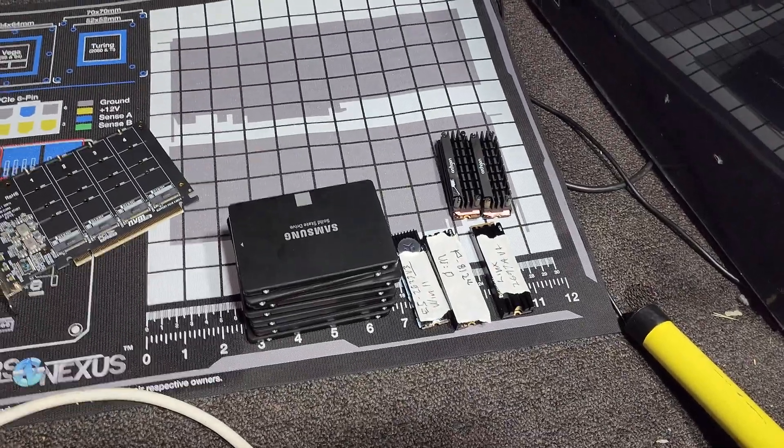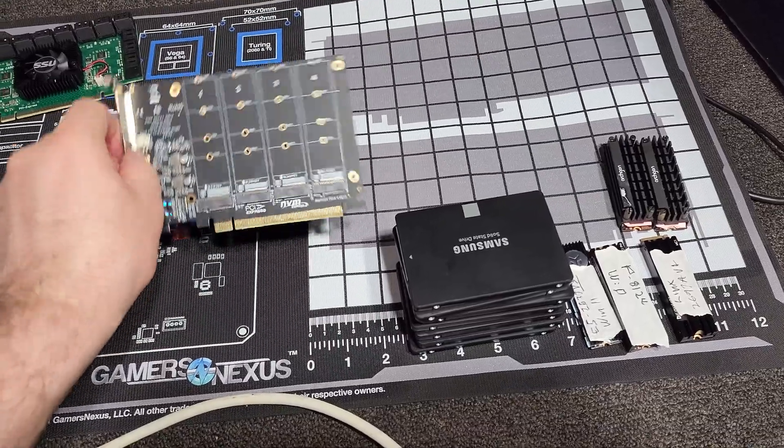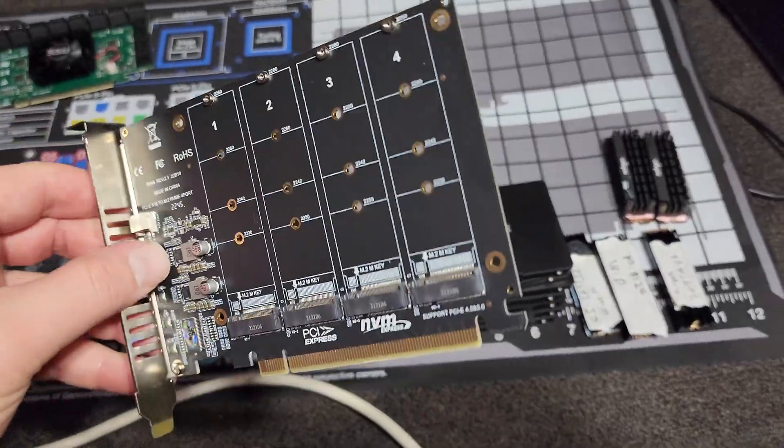G'day, welcome to Project Smith Tech. What we're doing today is a follow-up on the AliExpress storage expansion cards.